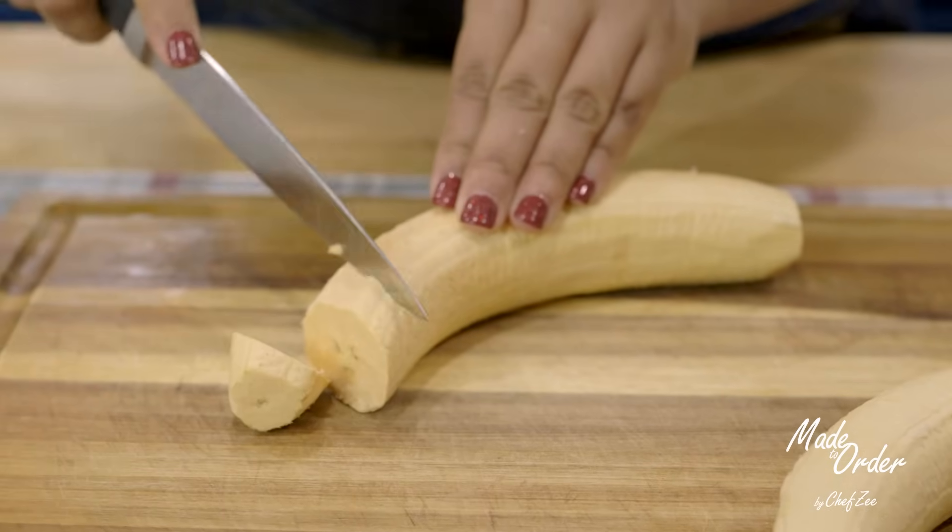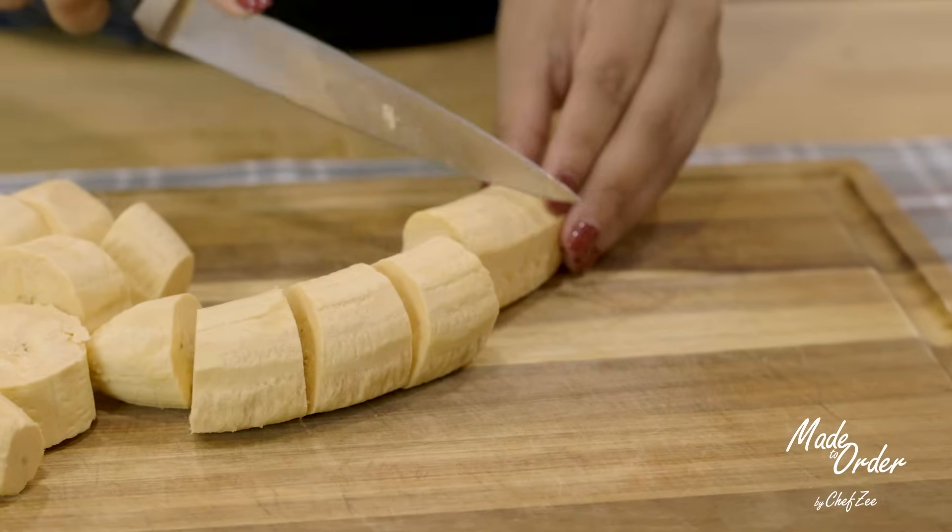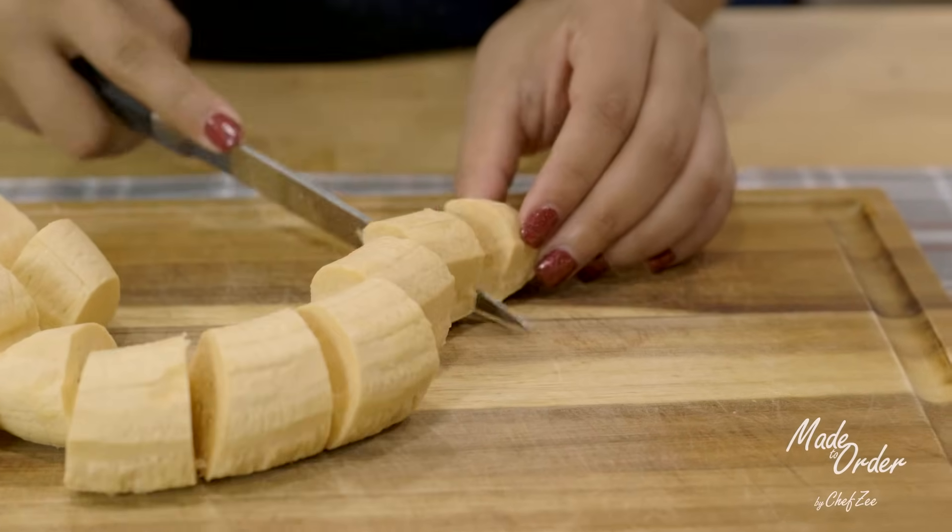Let's jump right into this video. We're gonna start off by slicing our platanos — you can cut them as thin or as thick as you like. I like to cut them anywhere between medium to thick slices.